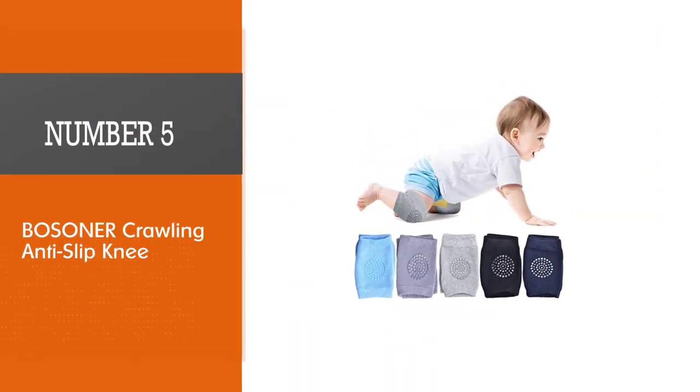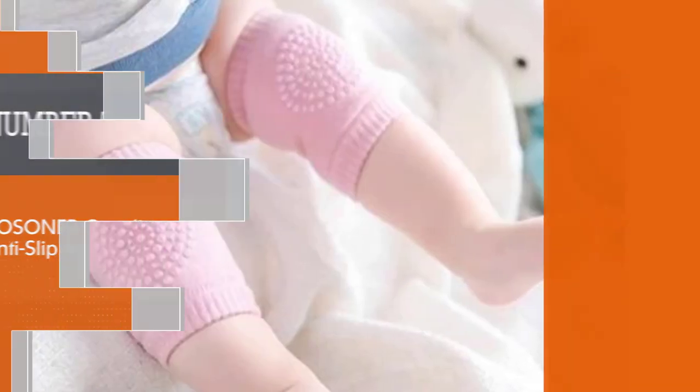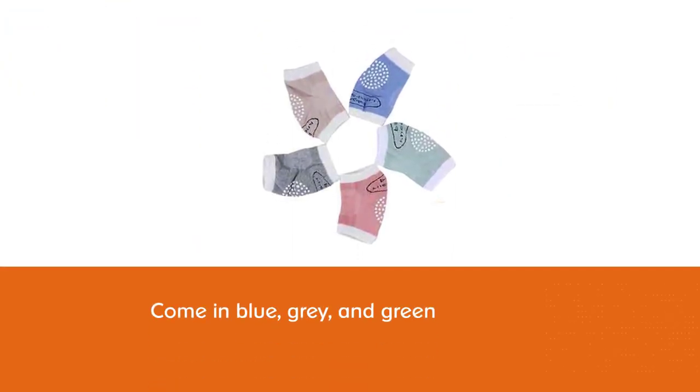Number five: Bozoner Crawling Anti-Slip Knee Pads. These knee pads come with a velcro fastening which makes them fully adjustable. They are designed for babies aged 6 to 12 months and come in blue, grey, and green.